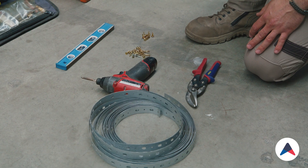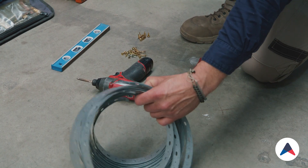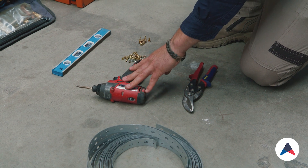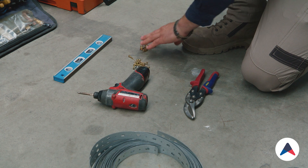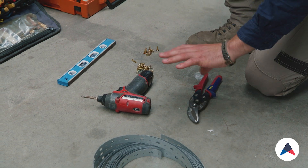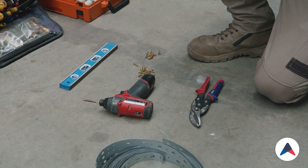These are the tools we're going to be using to get this unit strapped up. We've got some perforated straps, an impact driver to fix the fixings, wood screws and metal screws to screw into the side of the machine. We've also got some snips to cut the strap with and a level to make sure the unit's sitting level.